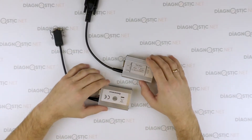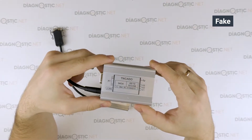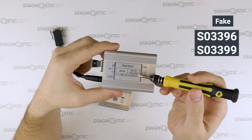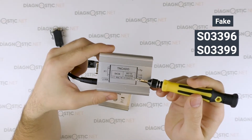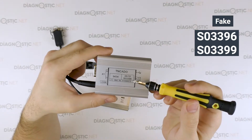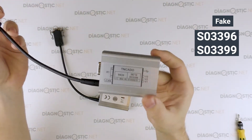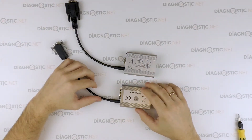Pay attention to the Chinese interface. The Chinese manufacturers are too lazy and apply just two serial numbers on their adapters. One serial number they use is S03396, and the second serial number is S03399. Pay attention to that — should someone try to sell it as an original device, that is one of the most important differences to look at.